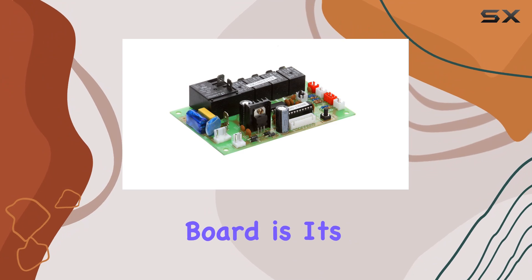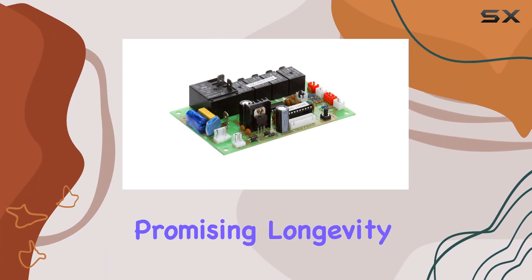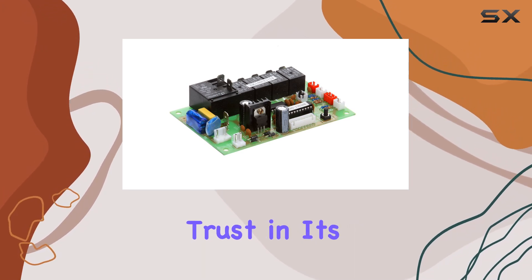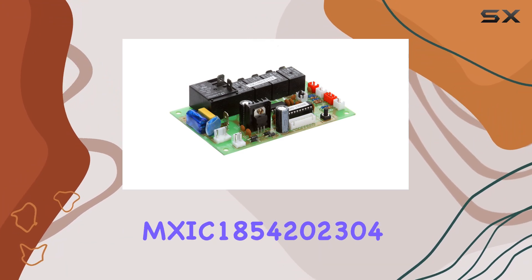One of the standout features of this control board is its build quality. It feels robust and durable, promising longevity. Plus, being made in the United States, you can trust in its craftsmanship.